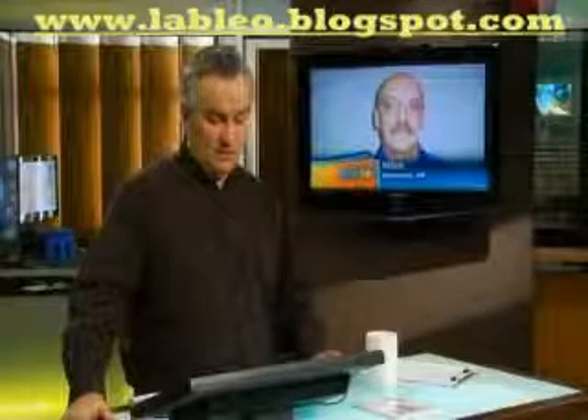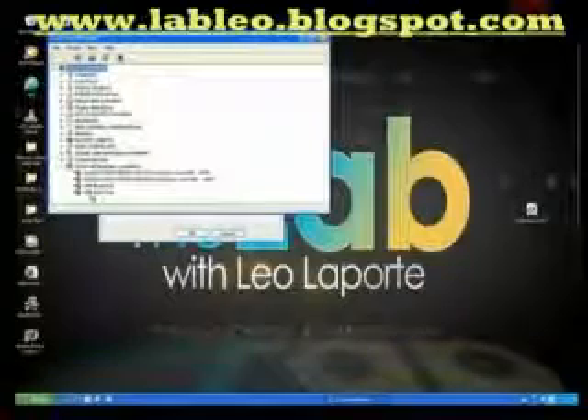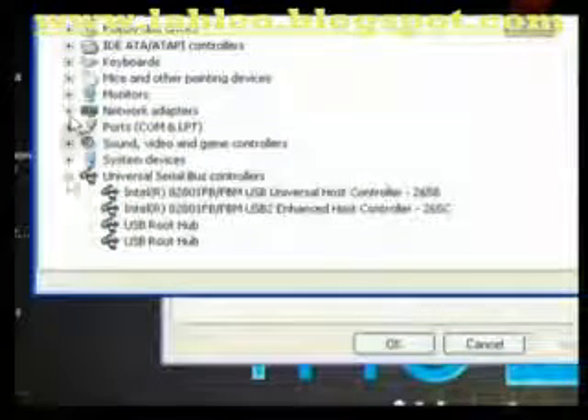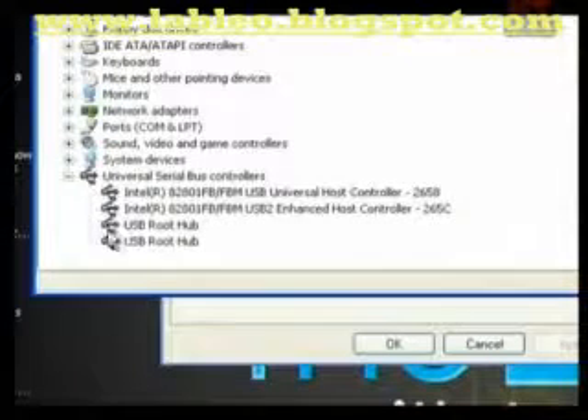So what it means is that the USB mass storage class driver is probably damaged. Let me just show folks — I'm on XP, I don't have Vista running on this machine, but it looks basically the same. Here's the USB root hub. These devices are all working all right — we don't have a yellow exclamation mark or a red X next to them. A yellow exclamation mark says it's just not starting up, it's not working right.